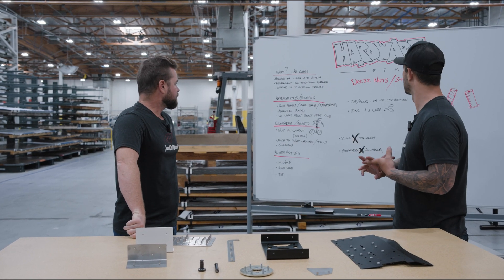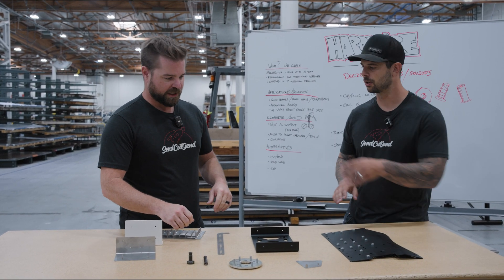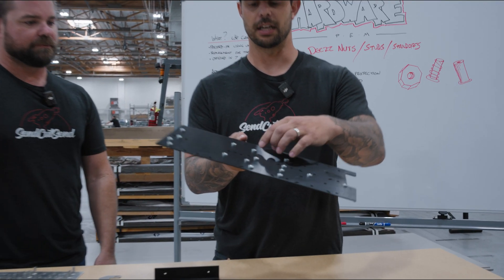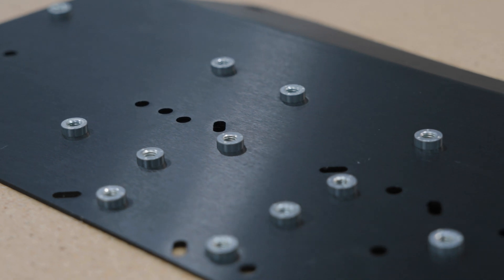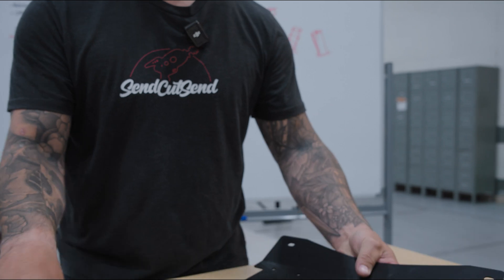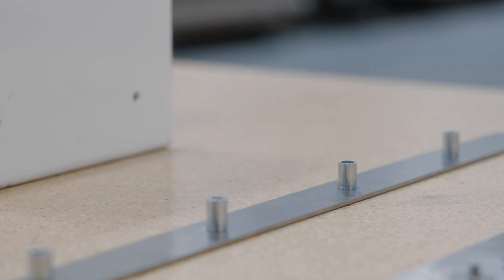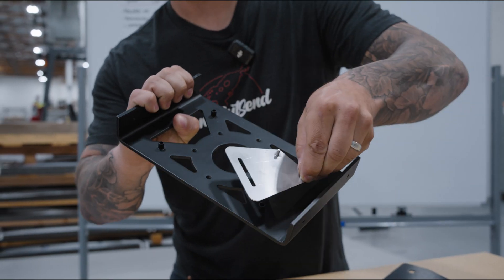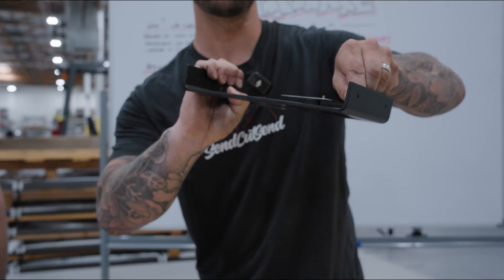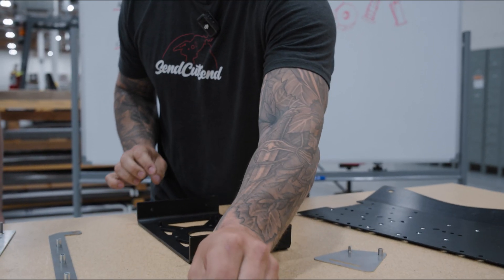Let's talk about the different types of hardware. The main ones we carry right now are nuts, studs, and standoffs. Nuts are essentially just a threaded barrel that's pressed in — you can kind of see it coming through from the other side. Standoffs are similar to a nut; they're pressed in from the other side and they make it so that this material is standing off from the other mating material. The inside is threaded so you could have a screw come in.